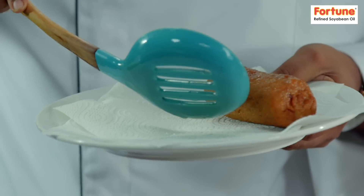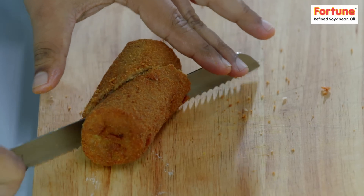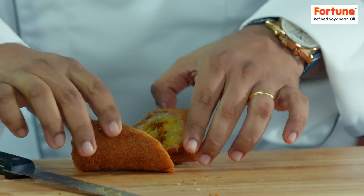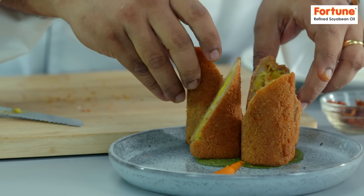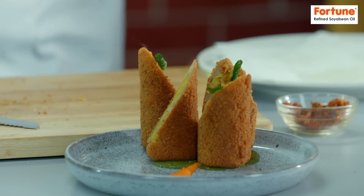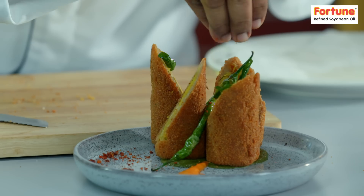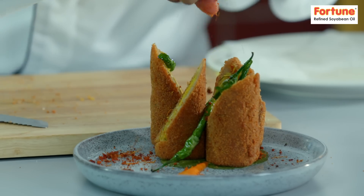Golden-brown color — that's what it should be. Now I'll just cut this croquette diagonally for the plating. The breadcrumb is in a new form. For a little garnish with curry paste, the best accompaniment is fried kiwi and hari mirch. A little sour cream and red chutney. This is our Fortune food recipe.